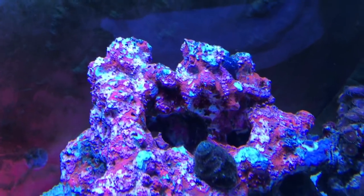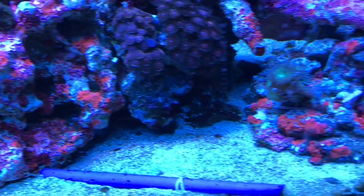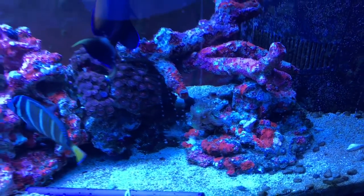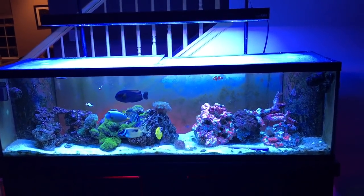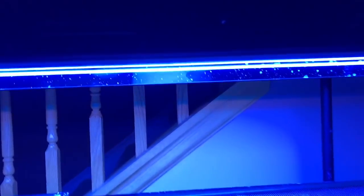All clean. Thanks for your support, thanks for watching, I'll keep you guys updated. A lot of people think it's the T5 lights, and I'll tell you right now, these bulbs are five months old and I replaced two of these last week.